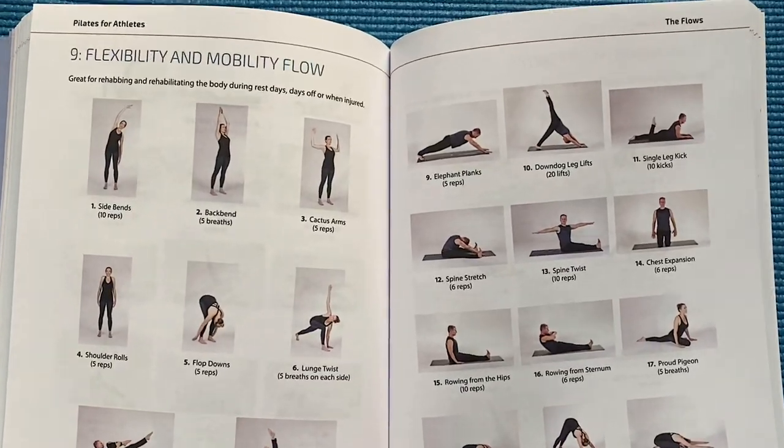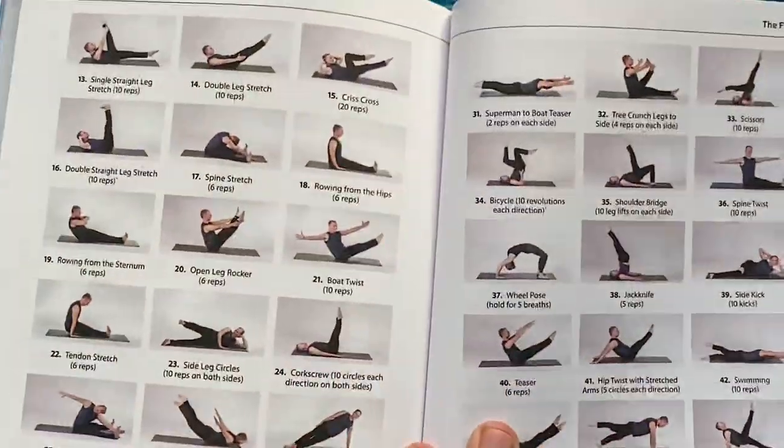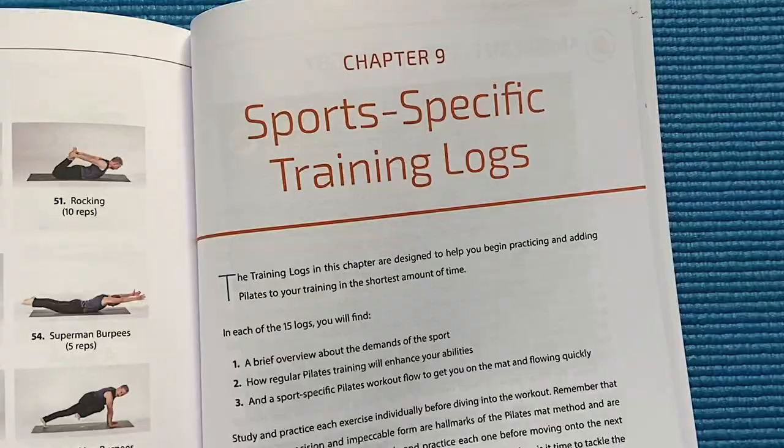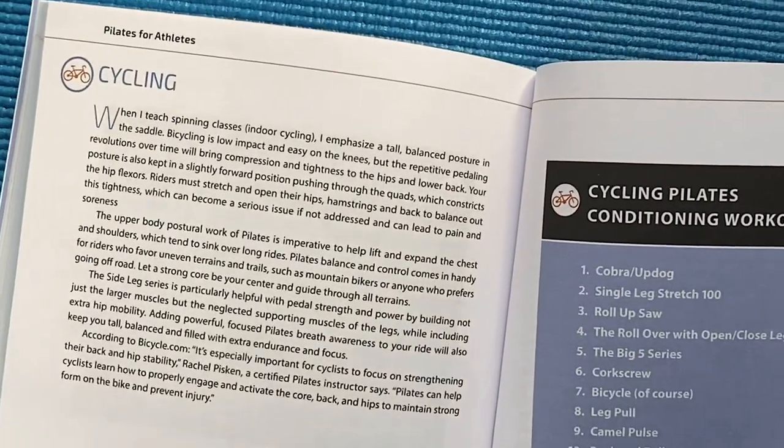Pilates is about progressive destabilization. The more you practice, the more your body is forced to adapt in real time, resulting in greater strength, flexibility, control, breath, support, and focus.